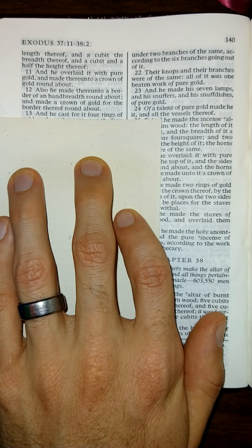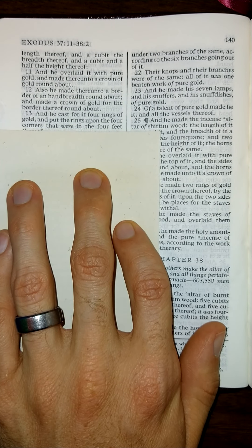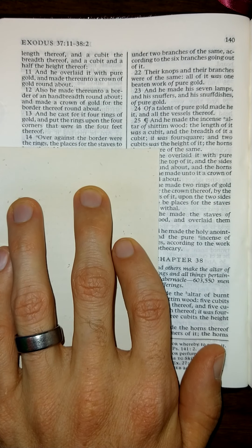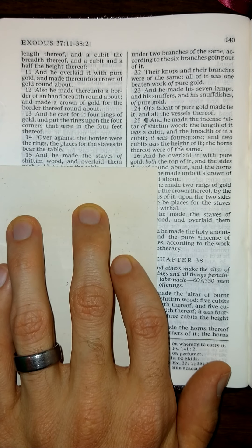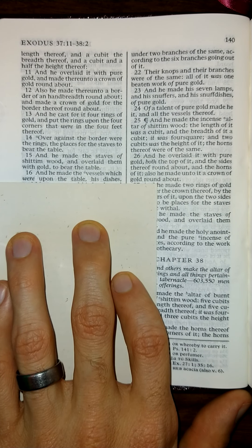And he cast for it four rings of gold, and put the rings upon the four corners that were in the four feet thereof. Over against the border were the rings, the places of the staves to bear the table. And he made the staves of Shittim wood and overlaid them with gold to bear the table. And he made the vessels which were upon the table.